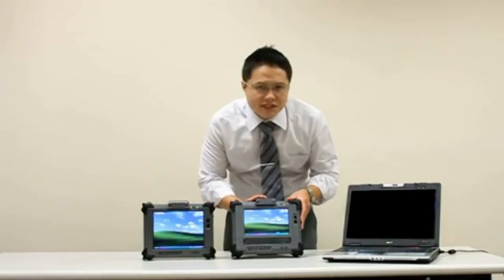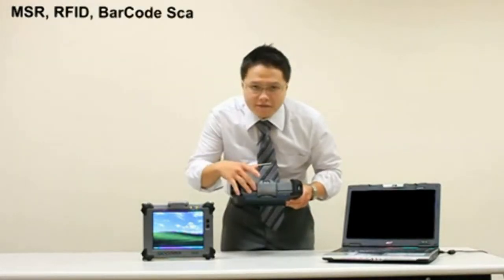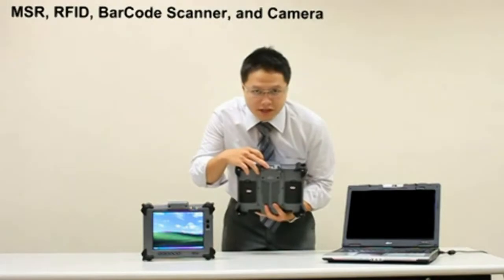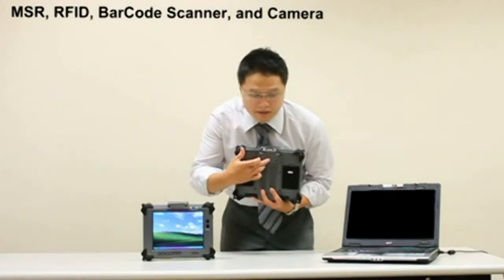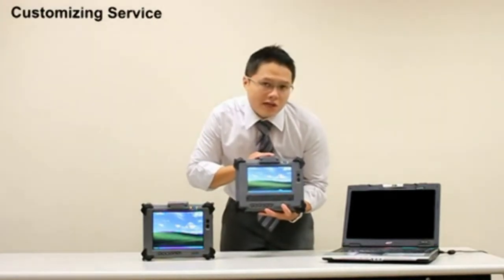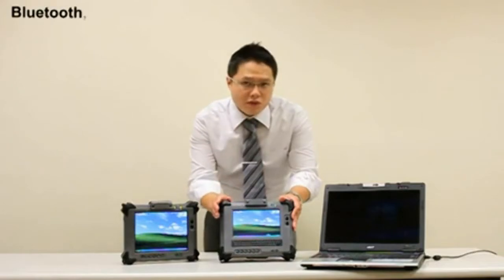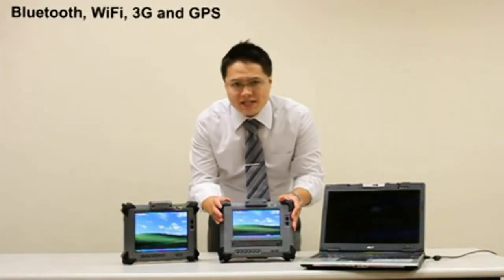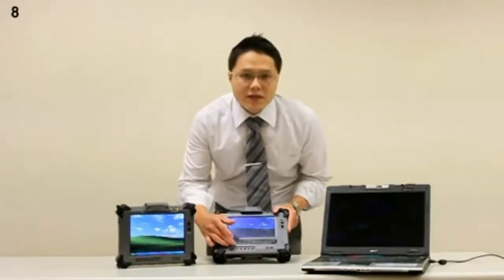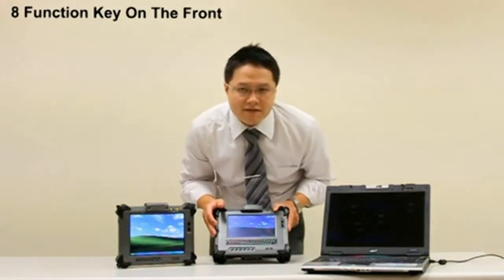In the middle part of the system, we have MSR, RFID, barcode scanner, and camera. These are removable based on the customer's requirement. Geo 720 has Bluetooth, wireless, and 3G, as well as GPS integrated into this part of the system. Here we have 6 function keys and 2 menu buttons for the user to implement desired functions.